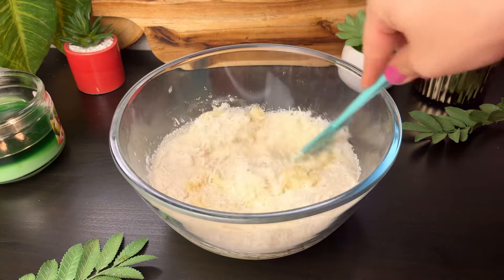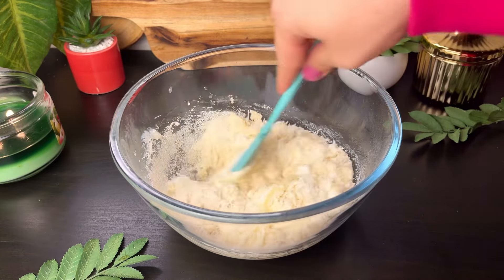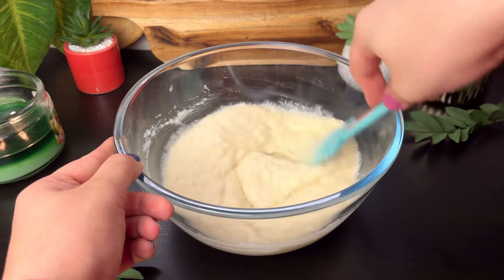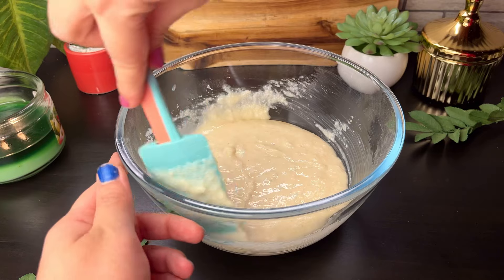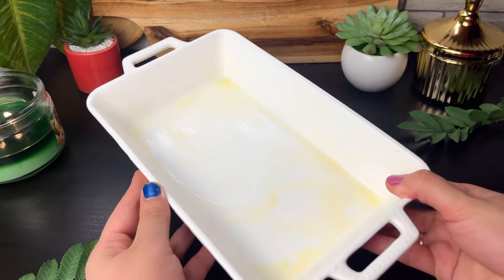We will mix all the ingredients well. When you mix it, the batter will become thin in consistency. It looks very thick at first, but it will come together. There are many different recipes, but this is how I make it — it's very easy and fun.